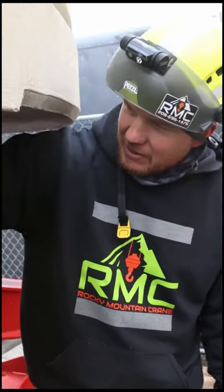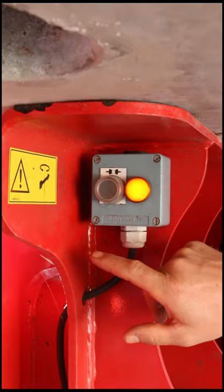You need to have the remote, and it needs to be in the off position. Then you come back and hit this button, and this light will turn yellow — it'll be in automatic weather vane mode. That's how you know it's in weather vane: if the light's on.